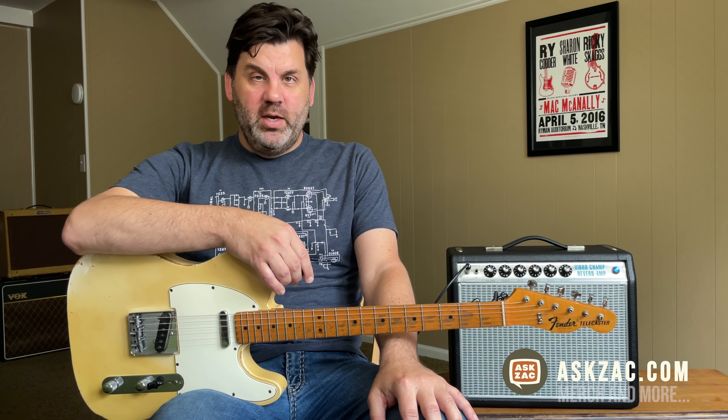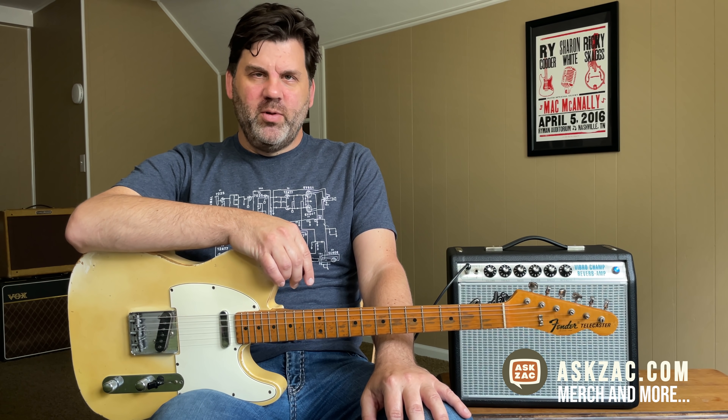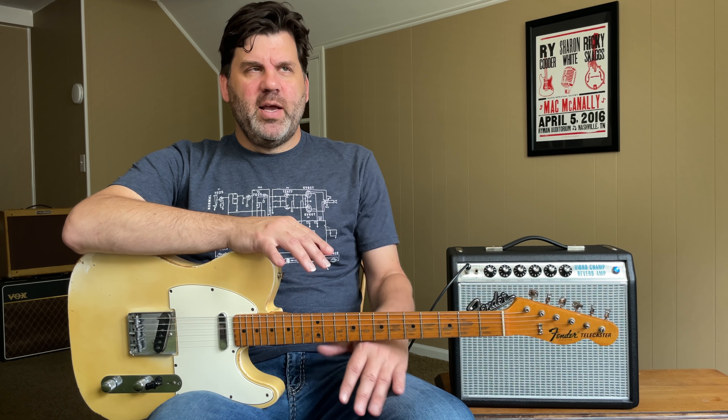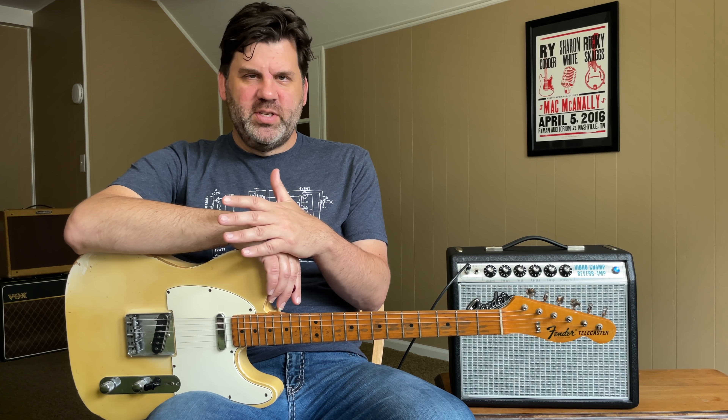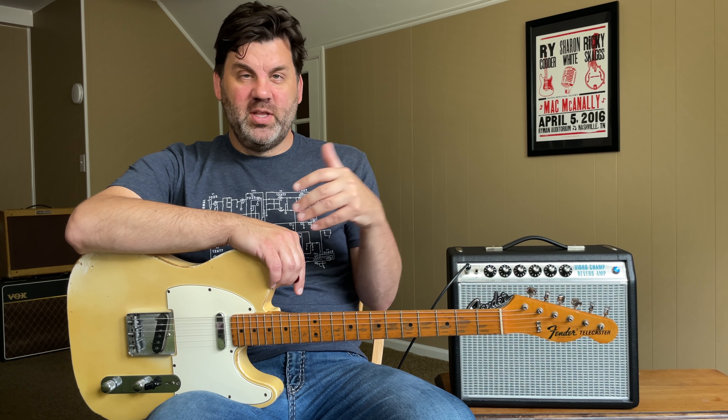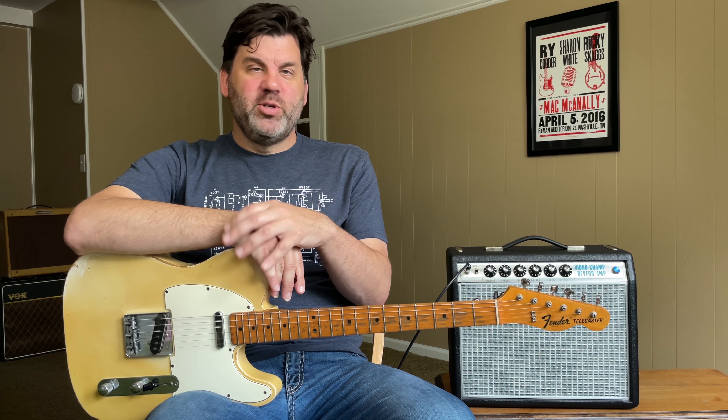The first Champ came out in 1948 and was Fender's entry-level student model — that's kind of what it's always been. The classic Champ is single-ended, meaning it only has one power tube, which limits the power. It usually had a 6V6, which gives you four to six watts tops. The Champ originally had a six-inch speaker, then got an eight-inch speaker, and it went through the different iterations of tweed amp looks. Interestingly, the Princeton was also a student model — hence the name Princeton.